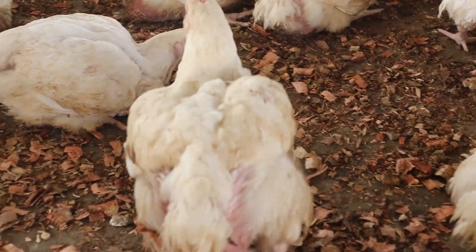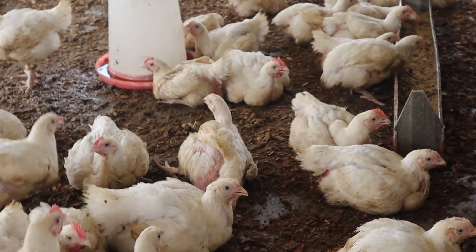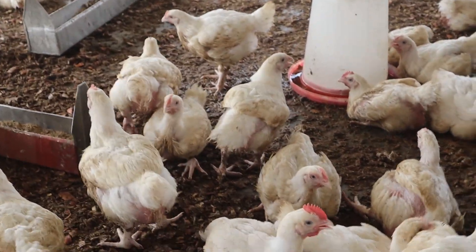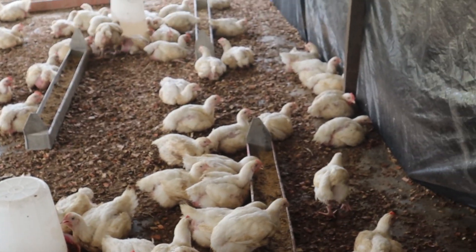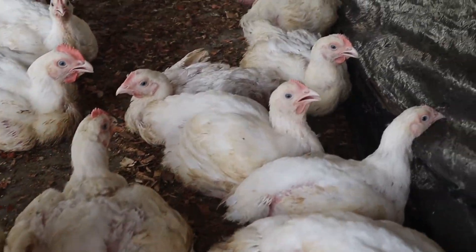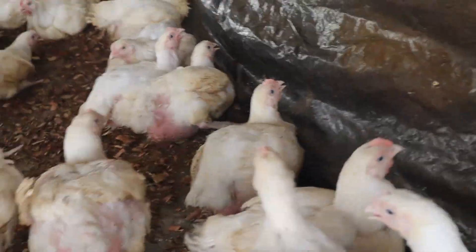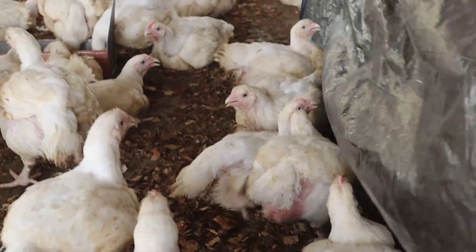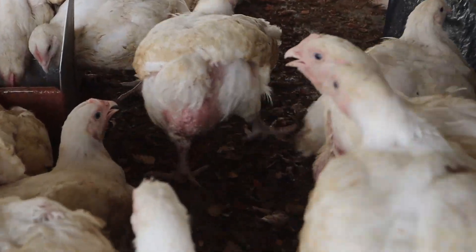If you have a farm with about 50 rats in the population, you are likely to lose tons of feed each year without even knowing it. This is outside the spillage on the ground where rats may have pooped or urinated, and you wouldn't want to give that feed to your birds for fear of contamination.